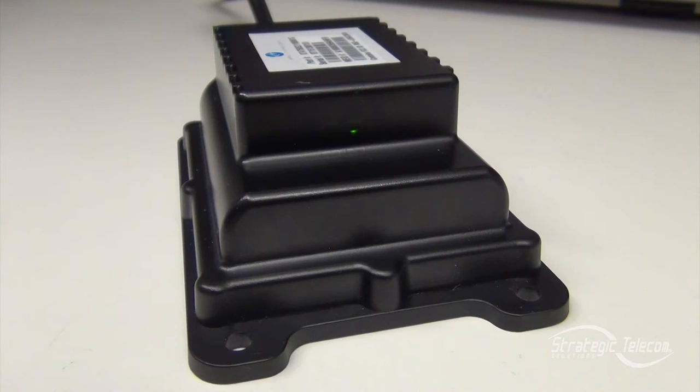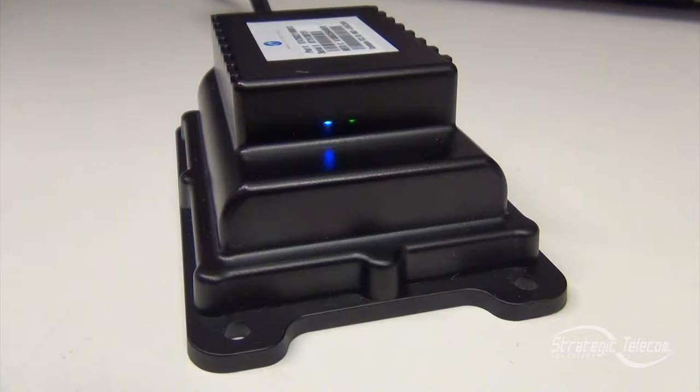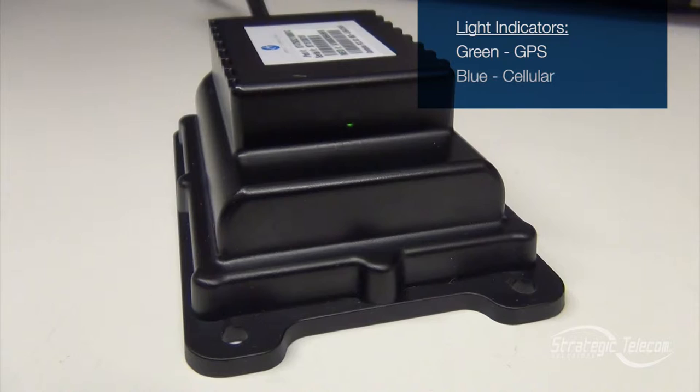From here, you should start seeing some activity on the lights on your asset tracker. There are two lights on here — a green and a blue. For those of you familiar with Geotab, the lights are actually the opposite. You have green, which is your GPS, and you have blue, which is your cell connection.